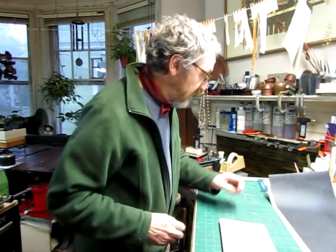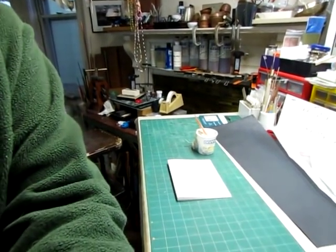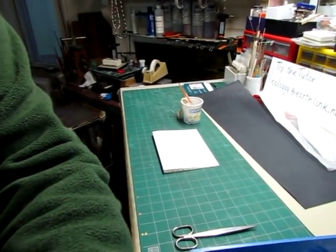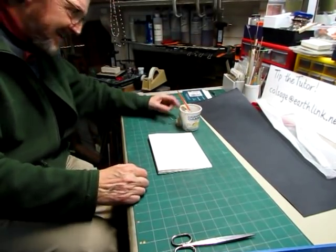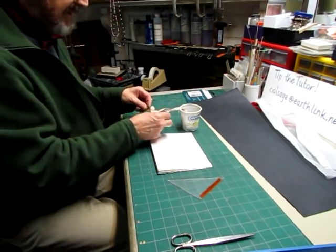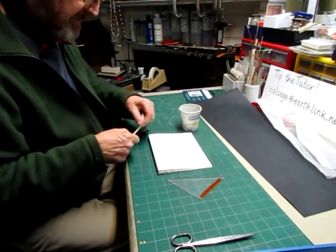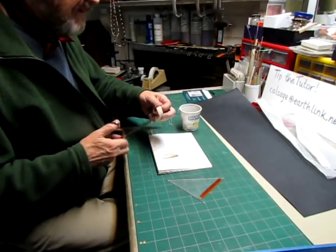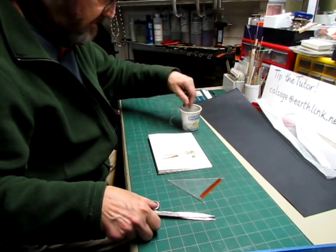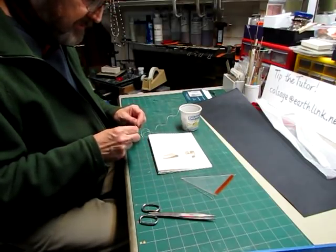So now we're ready to sew it together. I'm going to bring the camera a little closer here. I have a triangle, a needle, and some tapes. I am going to sew these on tapes because that will keep these together. So I'll cut two tapes like that, and my thread is here.